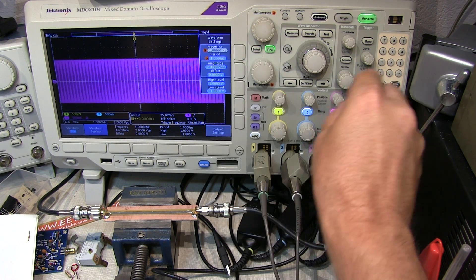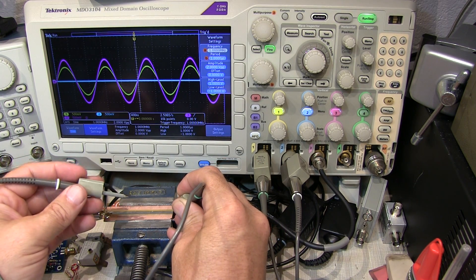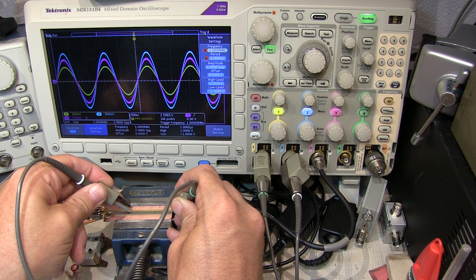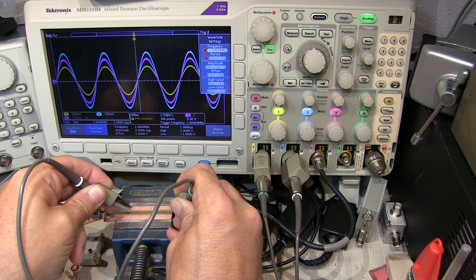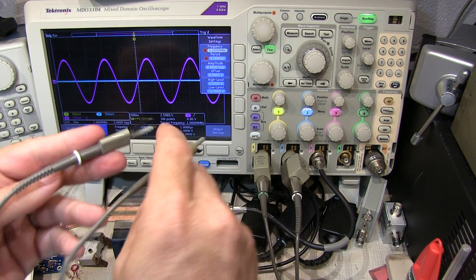Let's take the signal frequency up to 1 megahertz and speed the scope up. Looking at those same two probes: channel 1 is still reading low — about the same amount as it did at 10 kilohertz. And the other probe is still reading high, also about the same as it was at 10 kilohertz. This all makes sense, because now the attenuation of the probes is dominated by the capacitance ratio. Above just a few kilohertz, all the way up to a megahertz and well beyond, that capacitance ratio is determining the signal amplitude, and will cause readings to be wrong if the probe isn't compensated right.